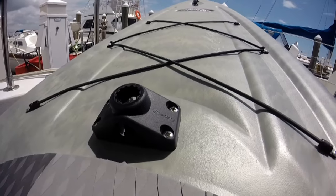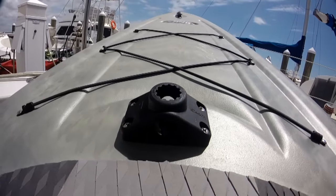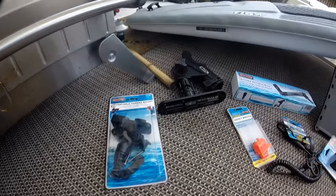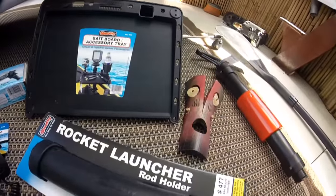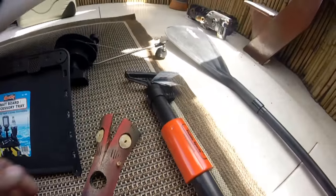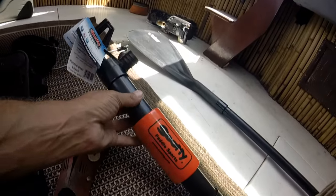Pelican sends this stand-up paddleboard with a Scotty rod holder mount, and Scotty was kind enough to send me all kinds of accessories to put on the board as well, including this pump in case some of my modifications didn't work out too good.